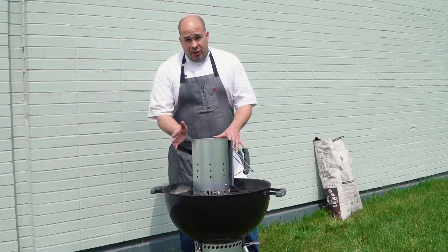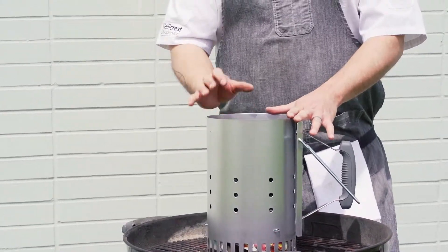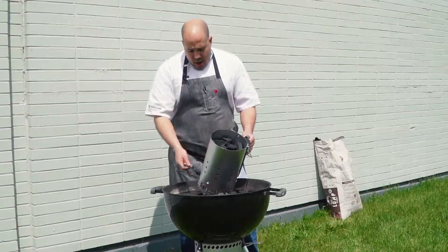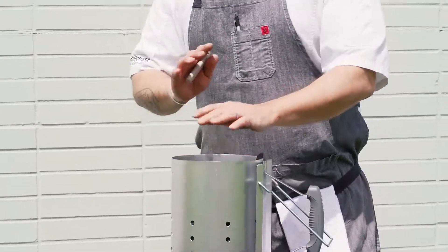So what I use is what's called a chimney. These are amazing as far as saving time and also getting your charcoal just perfect for grilling. I filled this chimney up about maybe 90% of the way with lump charcoal, and on the underside I've stuffed it full of newspapers — so long as it's flammable, you're good to go.